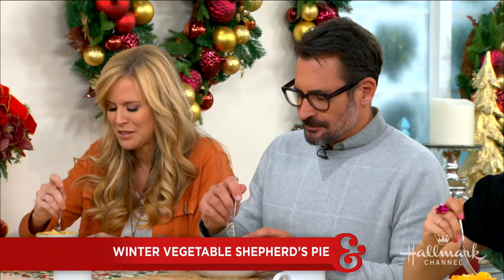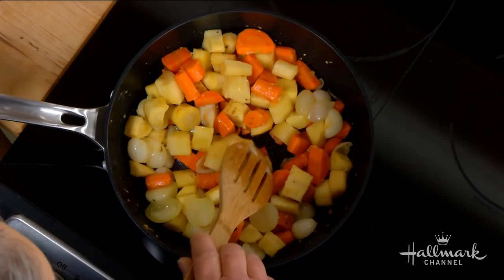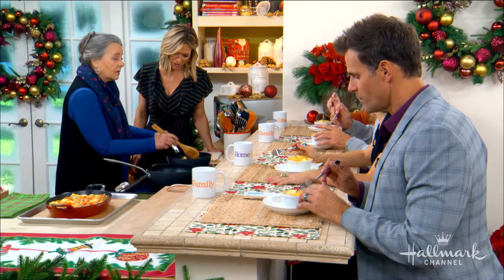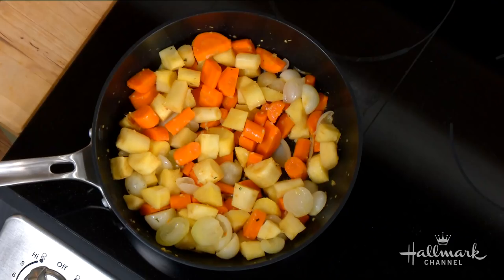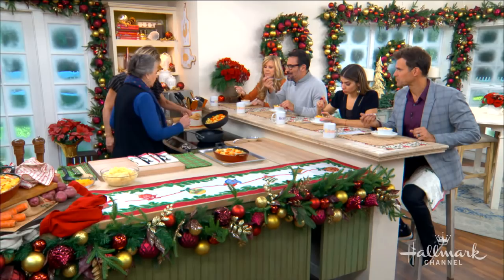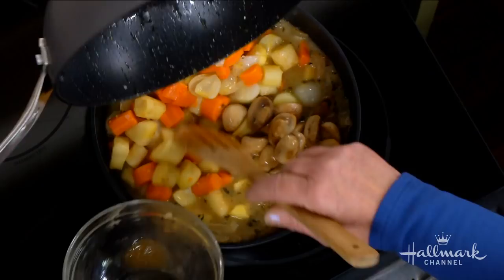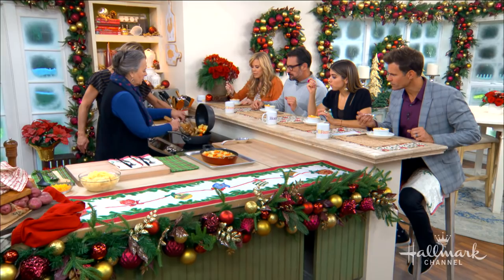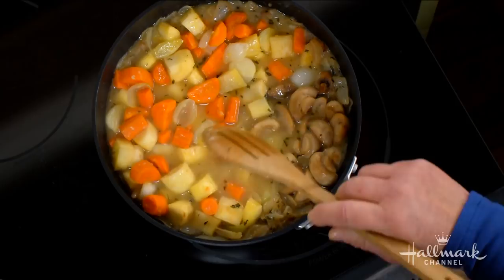While it's reducing, we have our other vegetables going over here. These are our root vegetables — we've got some parsnips, carrots, onions, but whatever you have. You could also add leftover sausage or chicken. We're going to combine all of that along with these sautéed mushrooms, mix it up, and let that cook.